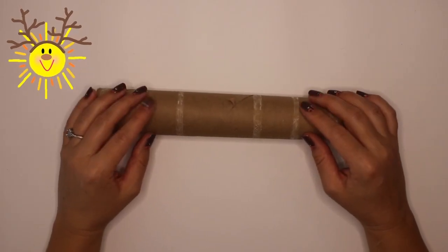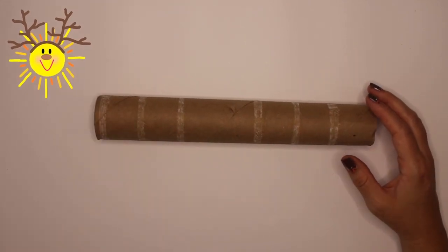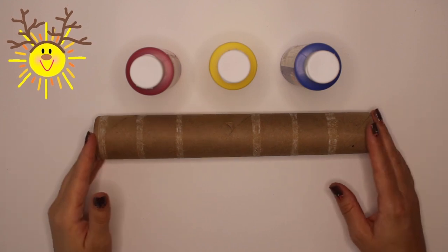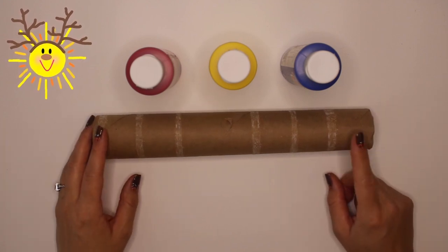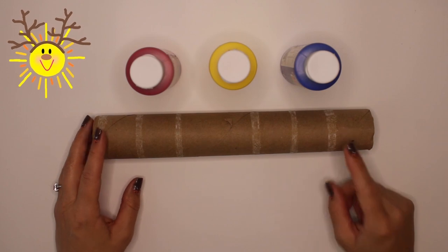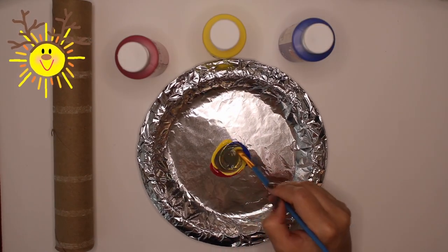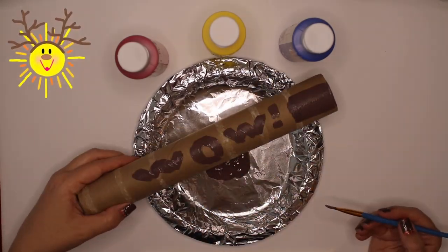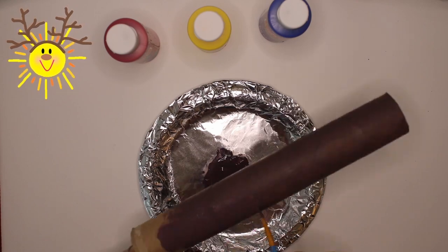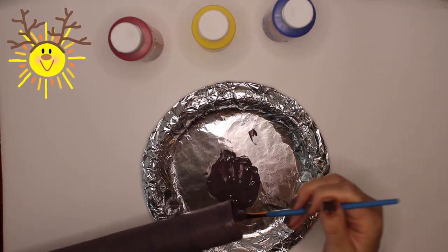I think this needs to be painted brown, and we don't have any brown. We only have red, yellow, and blue paint. Just mix the colors together. Are you sure? Uh-huh. Okay, let's see. Wow, Sunny, you were right. I think we should call this reindeer brown. Yes, reindeer brown is a good name for this color.